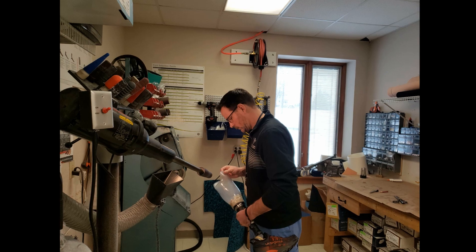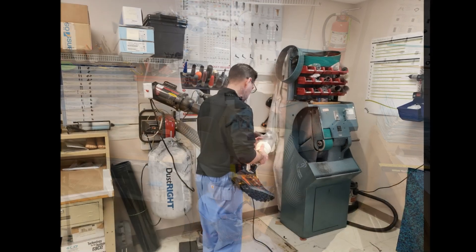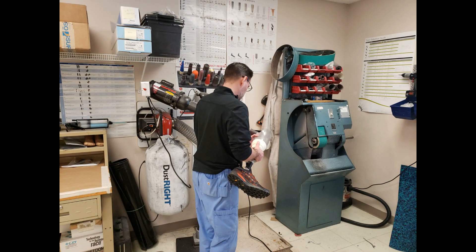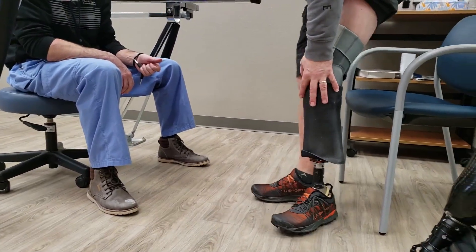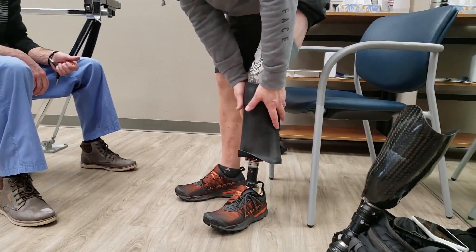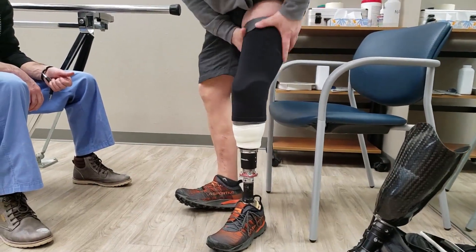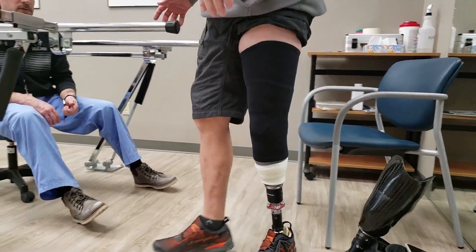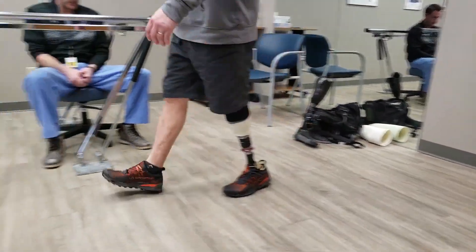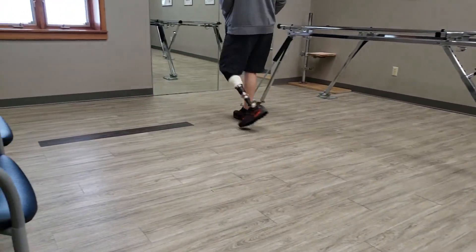While in the lab, the prosthetist has access to specialty tools to feather and further adjust the trim lines and shape of the socket for appropriate fit — a task that is difficult to perform outside the office. Once the adjustments are made, the socket is reinforced and we are ready to apply the whole prosthesis and move forward with gait analysis and patient feedback.